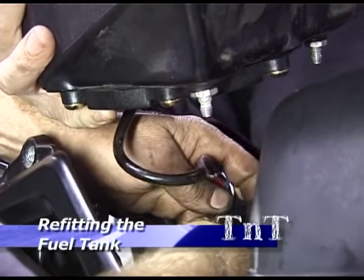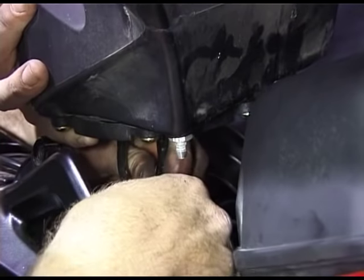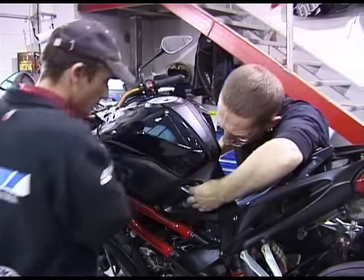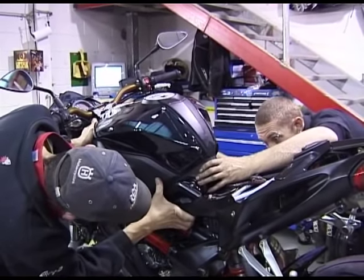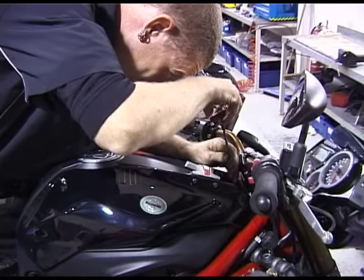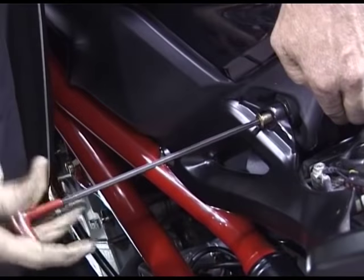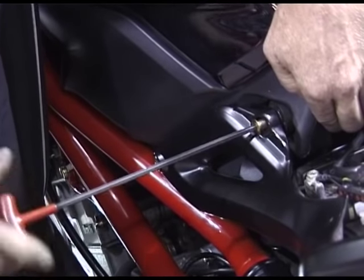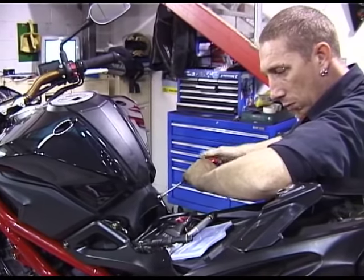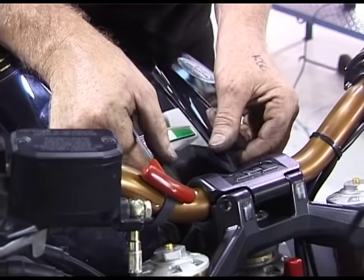Have someone hold the tank in place whilst you reconnect the wiring harness and the main fuel line. And don't forget to reconnect the two overflow drain tubes. Replace the two front mounting bolts followed by the two rear bolts. Finally refit the ignition shroud.